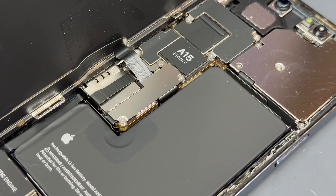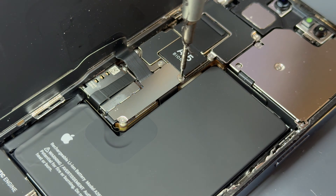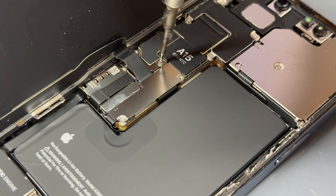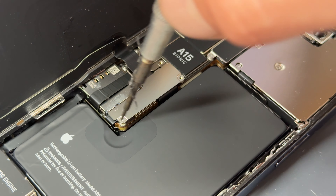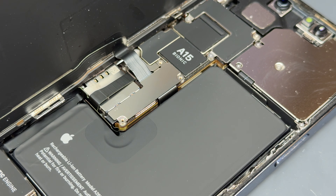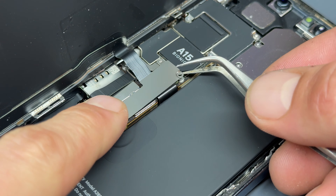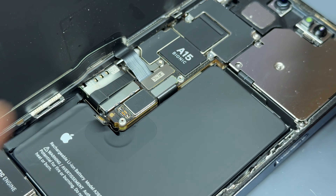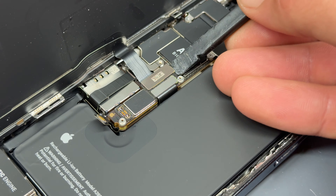To remove the screen now there are three tri-wing screws holding down this shield, where we'll find the battery and the screen connector underneath. Once we've got those three screws out of the way use tweezers to lift up the shield, a plastic spudger to disconnect the battery, and then the same again for the screen connector.